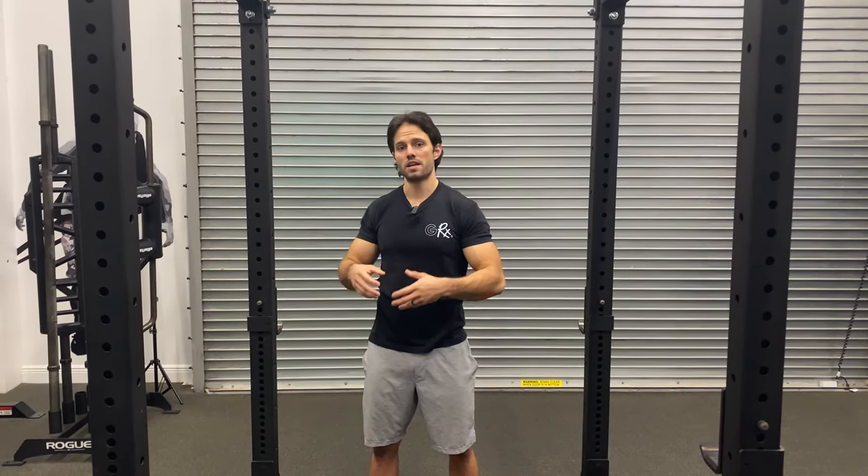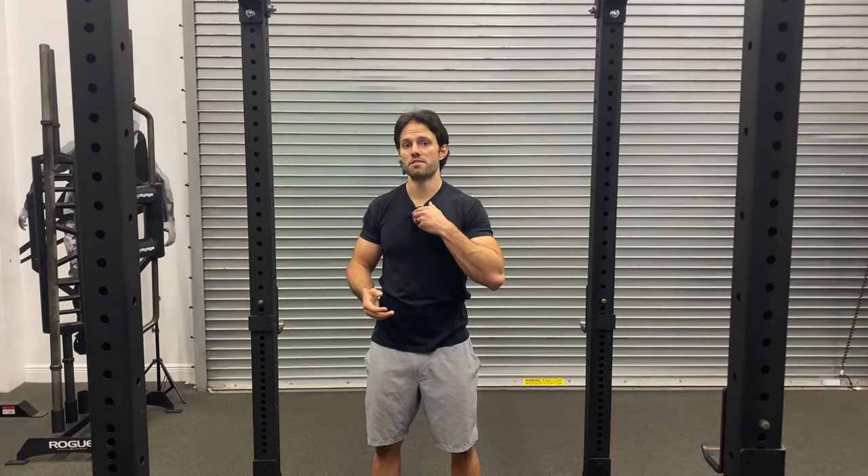We're only going to do this for one to two reps. Typically, we'll stagger this throughout our training session and try to accumulate somewhere between 10 to 20 total pull-ups. With this, though, it's a very high force output, and it's perfect technique every time.